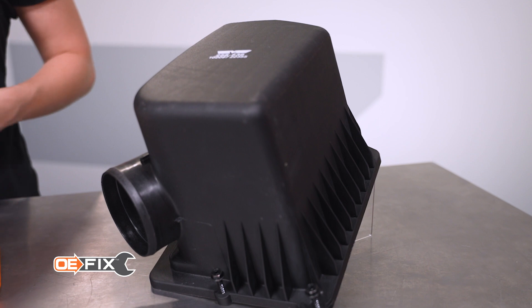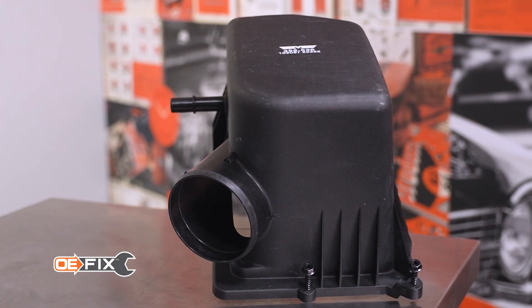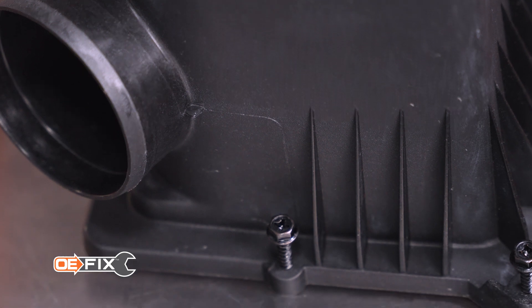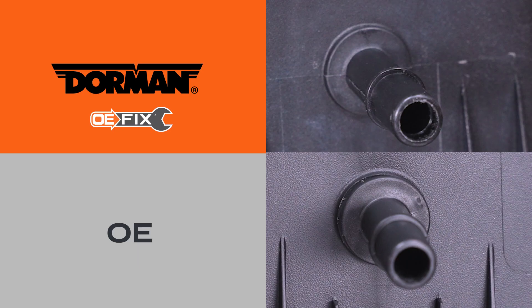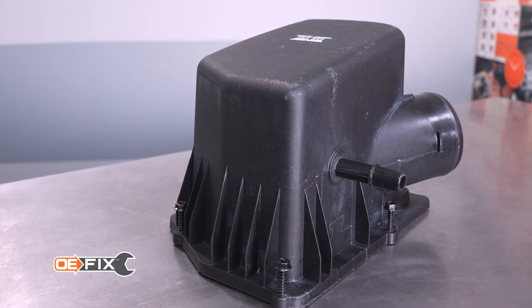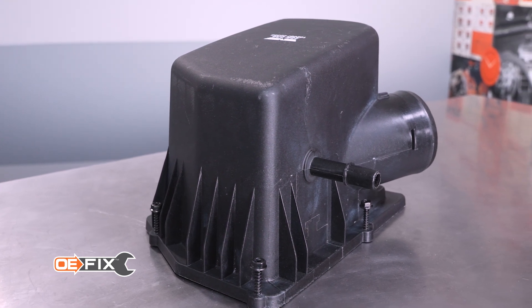Our OEFIX Airbox Lid is just the ticket to fix broken Jeeps. We'll sell just the lid itself along with lid mount screws, and ours won't break the same way the OE did. Instead of spin-welding a fitting into the box, we mold ours right in the way Jeep probably should have done from the start. And as you can see here, ours isn't damaged because we changed our polymer to a different formulation.